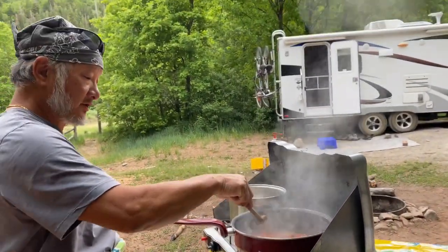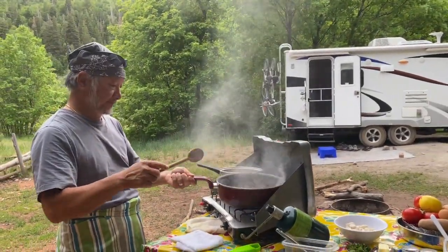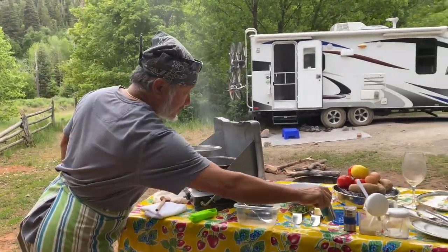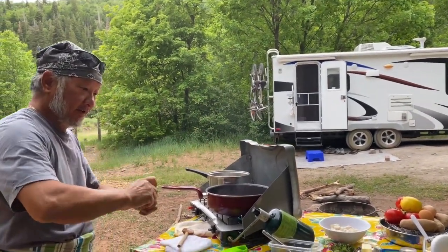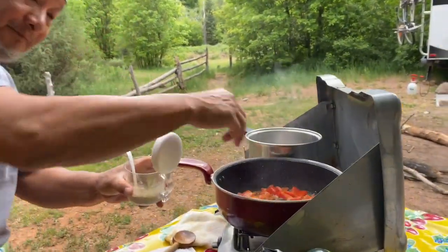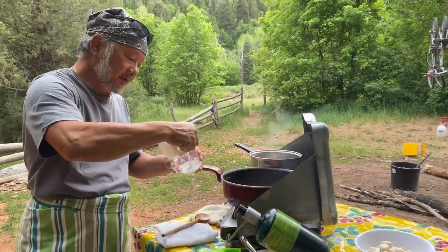Put it down, keeping it nice and soft. A little chili plate. Salt and pepper — sea salt, that's sea salt.